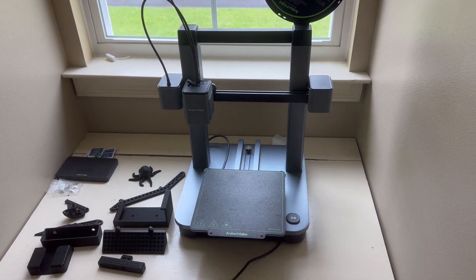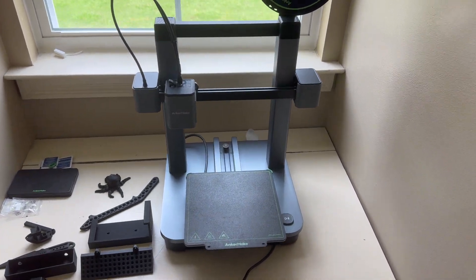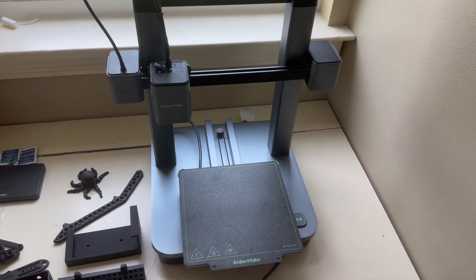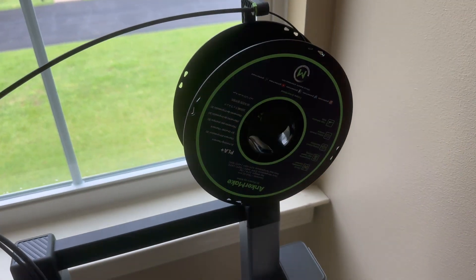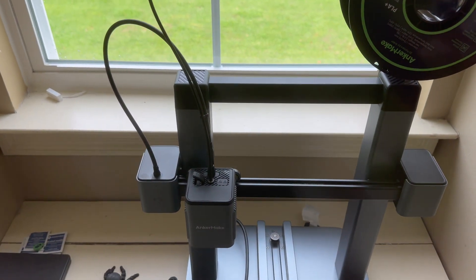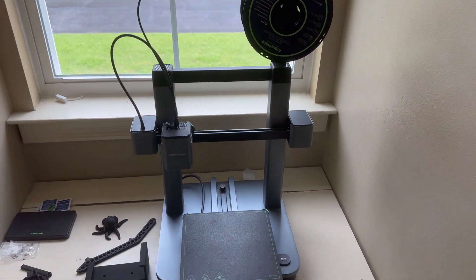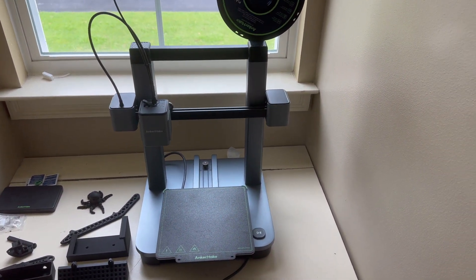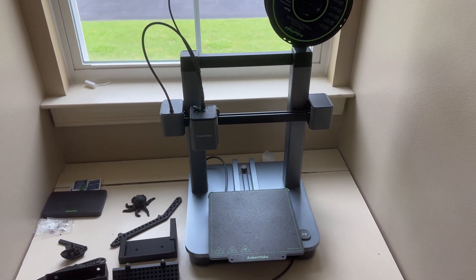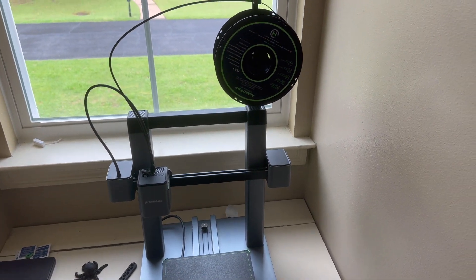It connects through Wi-Fi, and the package comes with the unit itself. It's a 250 by 250 size mat. It also comes with the filament and the filament holder right here. I actually let my 15-year-old sons put it together — I didn't give them any instructions and they were able to put it together in 15 minutes or so. It's very easy and simple, and it's perfect for someone looking to get into the world of 3D printing.